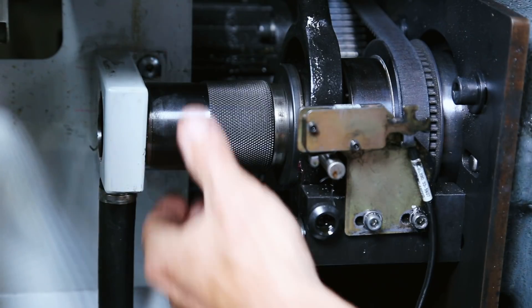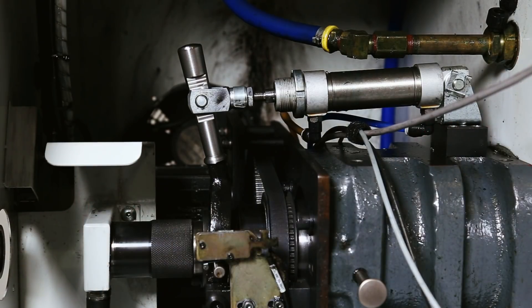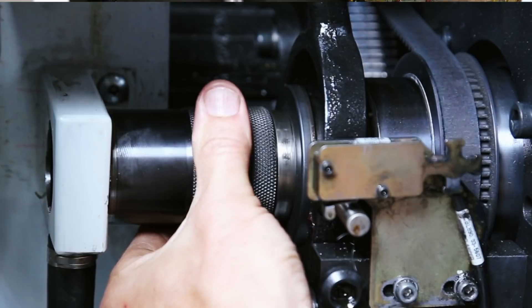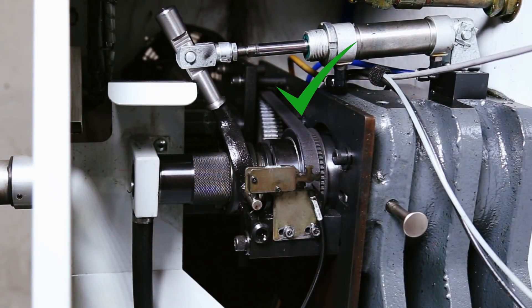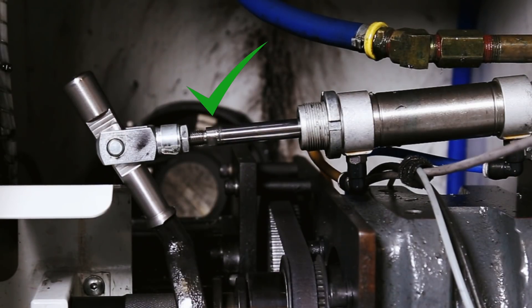Rotate the knurled knob to tighten the collet until the point where the system won't clamp. You'll know it's not fully clamped because the lever won't reach full travel. Next, loosen the knob one to two clicks at a time until the system will clamp again with a firm closing sound. This ensures you've got the maximum holding force from the system.